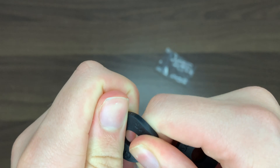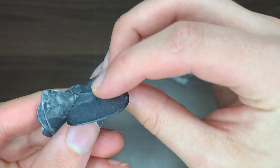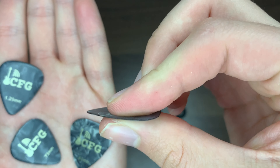The strap locks seem very strong and durable, and you get four different thicknesses of picks: a 0.46mm, a 0.73mm, a 0.81mm, and a 1.20mm. The strap locks would actually cost you around $6 if bought separately.